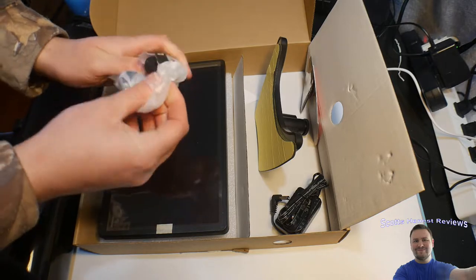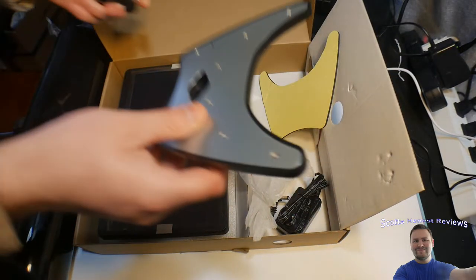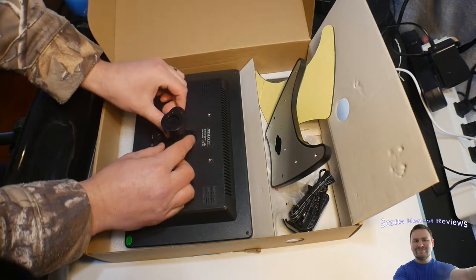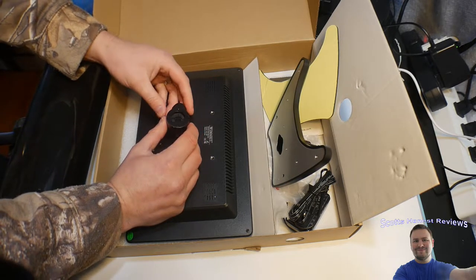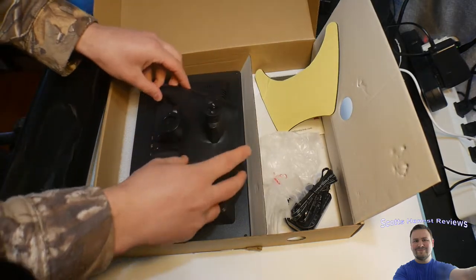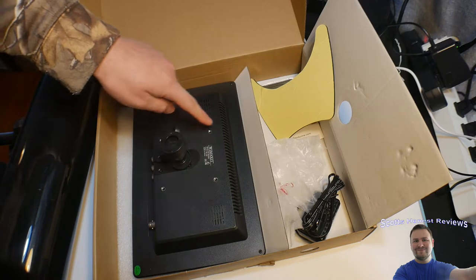This looks like the mounting bracket. Let's turn it over — it's pretty simple: you slide this up and twist it on. You can actually mount this to the wall if you want. On the back, there are the control buttons and the speakers right in here.